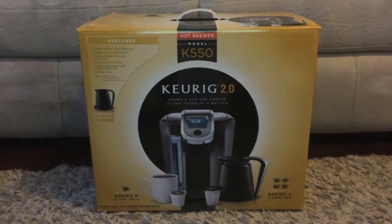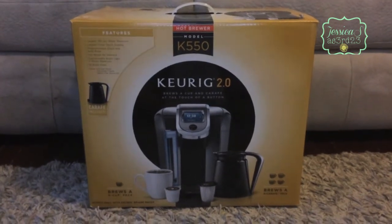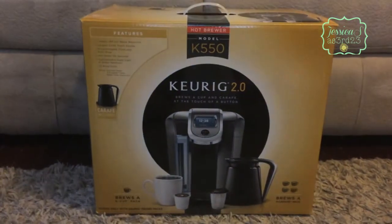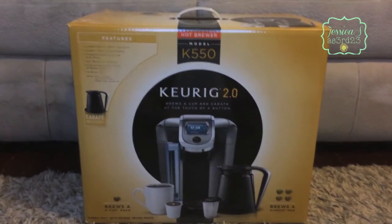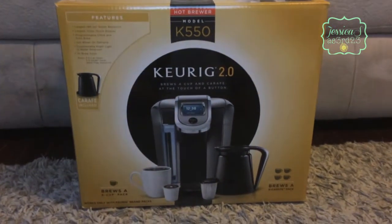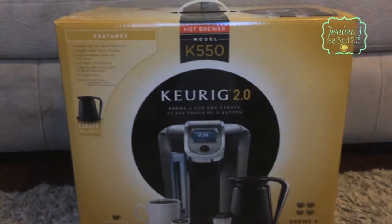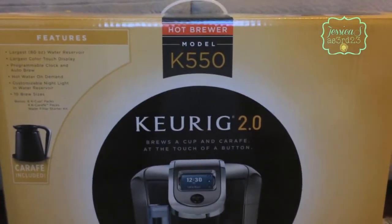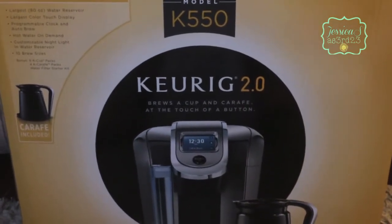Hey everyone! I have been dying to make this video and it finally arrived. I received an email a few weeks ago - I'm a member of Influenster.com and I was selected to test out the new Keurig 2.0 system. I have been patiently waiting for it to arrive, and it arrived today. I'm so excited! It is the model K550 and it's the Keurig 2.0, which brews a cup or a carafe.